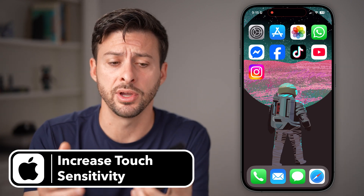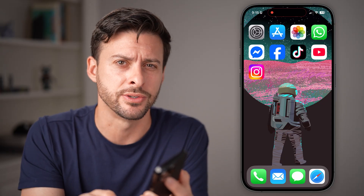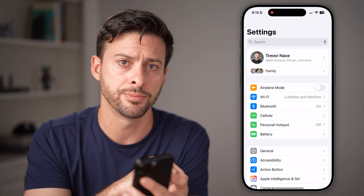If your iPhone isn't sensitive enough, you need to boost up that touch sensitivity of the screen. I'm going to walk you through some options to do that. The first thing we're going to do is head into your settings, so open up the settings app on your phone.